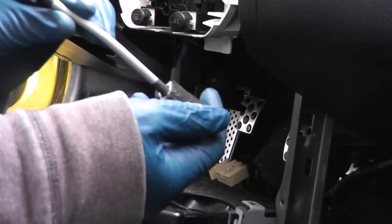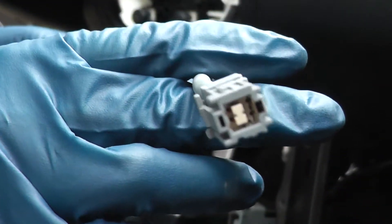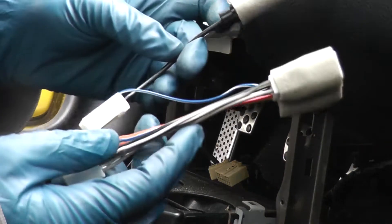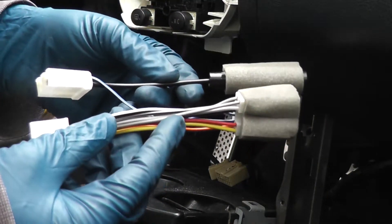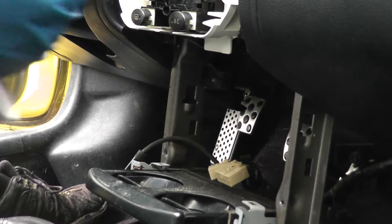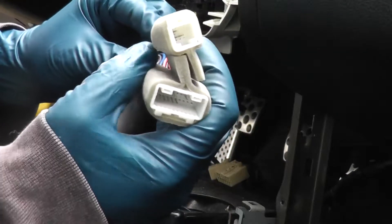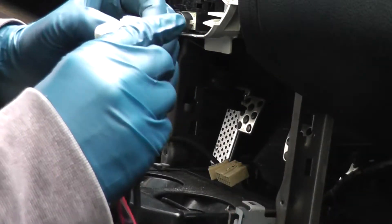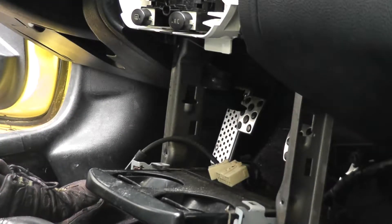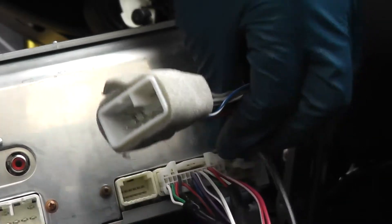So we have a whole bunch of cables — this thing which has one of these and one of these, and this interesting thing which has these and these, and then we've got this which I'm guessing is like the main connection to the harness. We're gonna just start plugging stuff in to where it looks like it goes on the back of the radio, because I don't know what any of this stuff is. This big connector is pretty obvious — it goes right here. This one is fairly obvious as well — goes right in there.